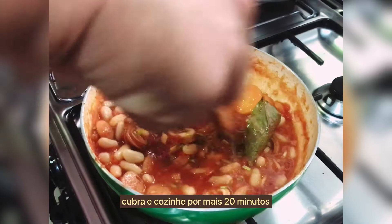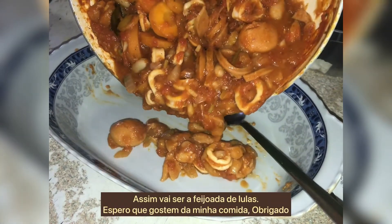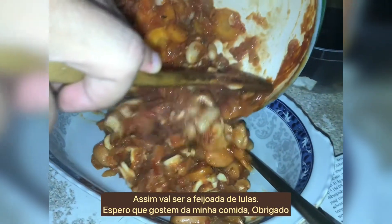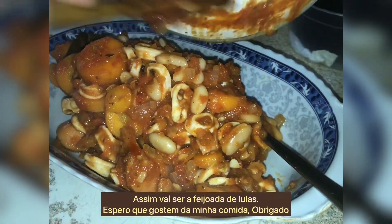Cover it and cook for another 20 minutes. This is what feijoada de lulas is going to look like at the end. I hope you enjoy my cooking — thank you!